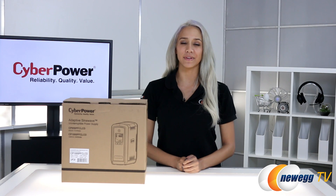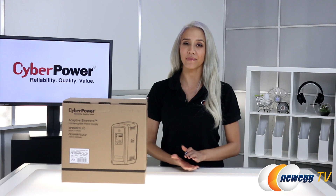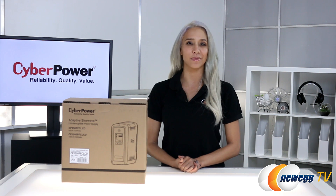Hi everyone, Myla and Sarli here for Newegg TV. Today we're taking a first look at the CyberPower PFC SineWave CP1000 PFC LCD UPS.